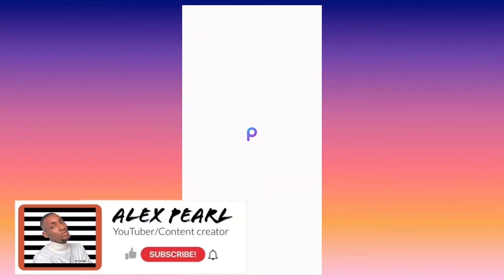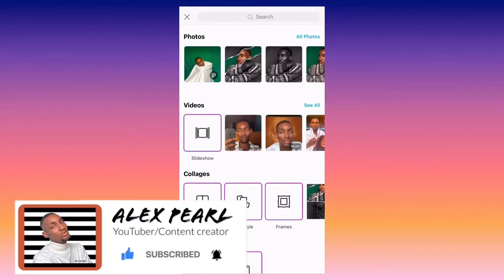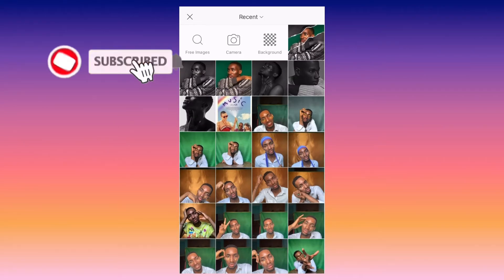Hello, hi guys, welcome back to my YouTube channel, it's me Alex. I'll be teaching you how to get a ripoff effect in a picture. So you open your PicsArt and then import your preferred picture.